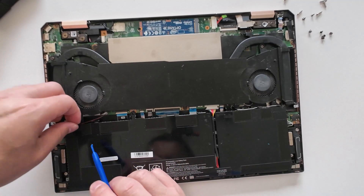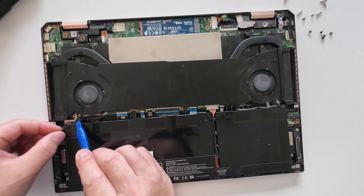Remove this cable from the clip. Also this one.